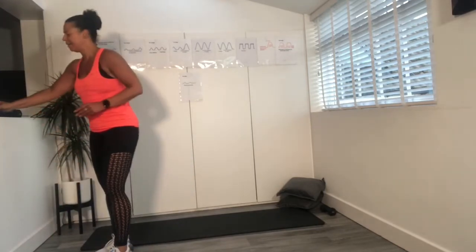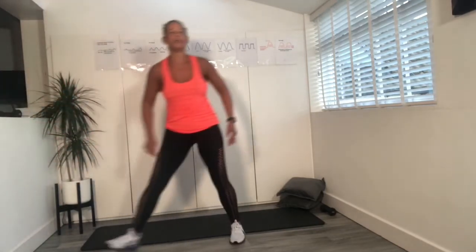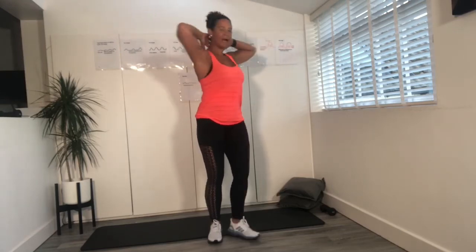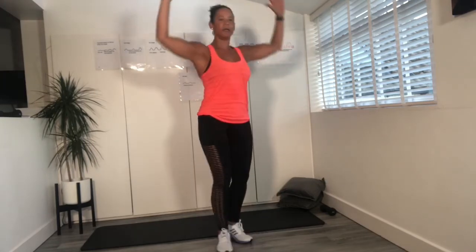Keep going. Three, just two more. And last one. Place the feet back down. Take those arms all the way up — we're going to drop them behind our head in that corkscrew. Working the lats. Four more, three, two, and last one.